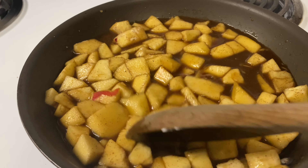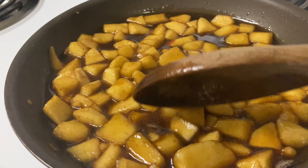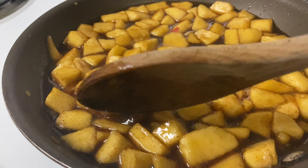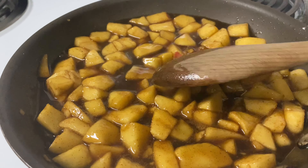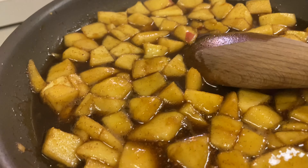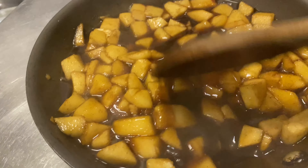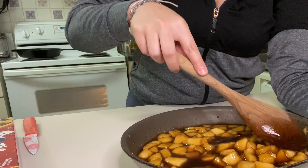Put it on medium heat and just move it around until the apples become soft, which would be around eight to ten minutes. You'll know your apples are soft when you can press down on them and they start to break. Just keep touching your apples until they're ready. After your apples are done cooking, take them off the heat to a cool place and move them around until they cool off.